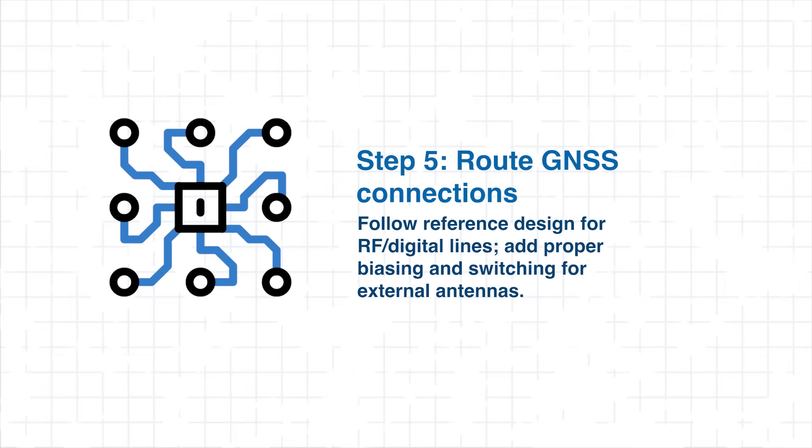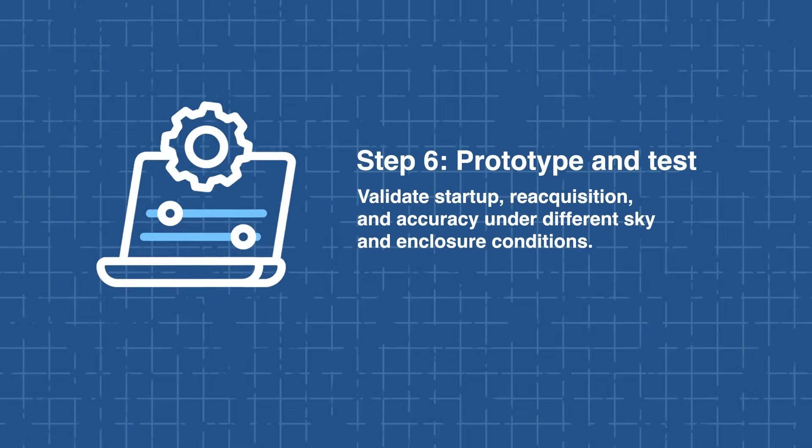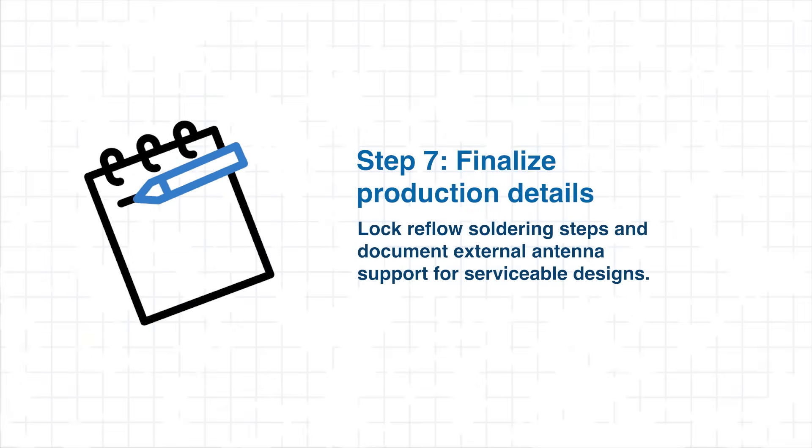When routing GNSS connections, follow the reference design for RF and digital lines and include proper biasing and switching if an external antenna is used. Prototyping and testing are essential — validate cold start time, reacquisition speed, and positioning accuracy under varied sky conditions, and check performance when the device is enclosed or integrated into its final form factor. Once testing is complete, finalize production details by preparing automated assembly steps with correct reflow soldering profiles and document external antenna support for serviceable designs. Following this sequence helps ensure smooth integration, predictable performance, and minimal surprises during validation or mass production.